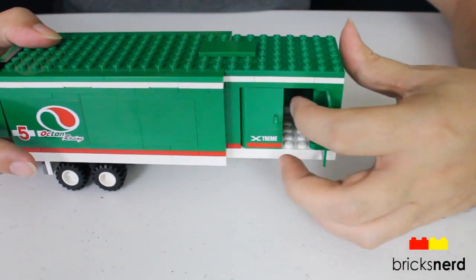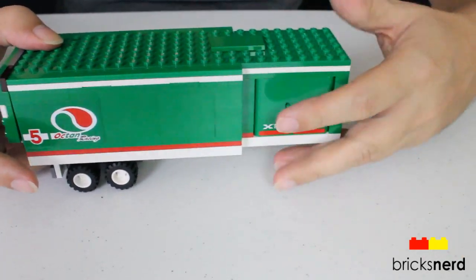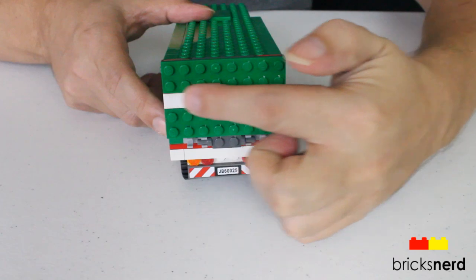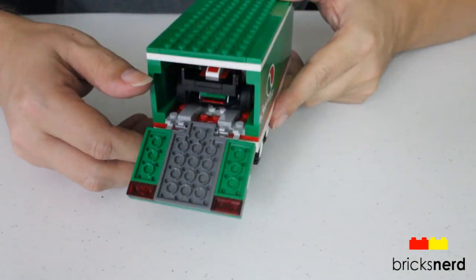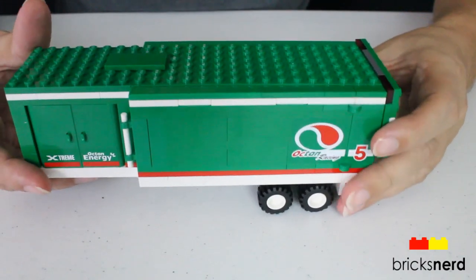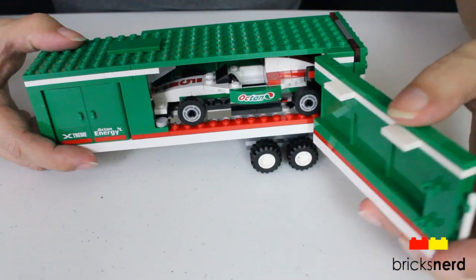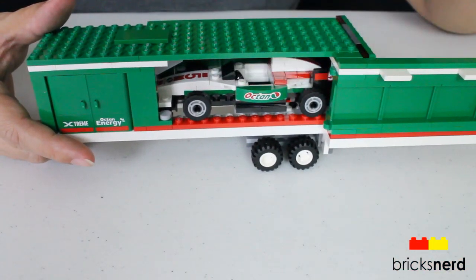The doors open, and that's where you store your toolbox, tools, and spare tire. A look at the back — you have a sticker running there and there. You've got the back lid that opens up and the car is inside there. On the other side, again stickers. On this side, you have the whole side that opens up, so you have access to the race car inside.